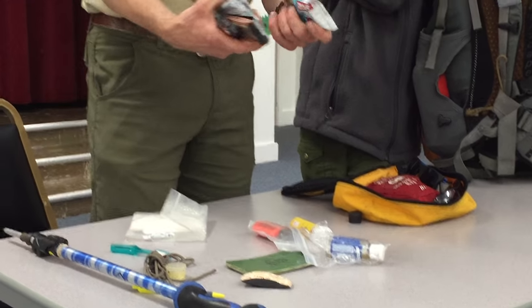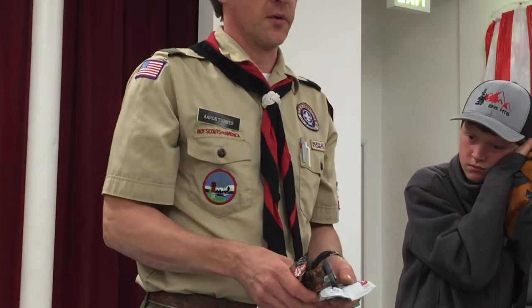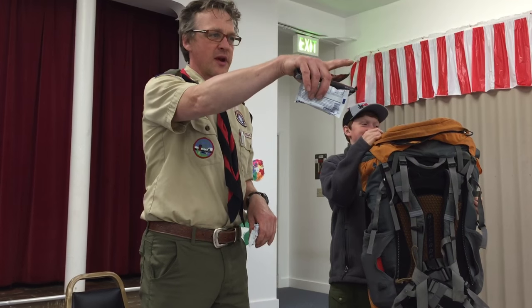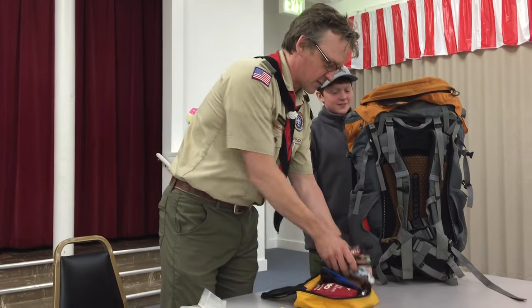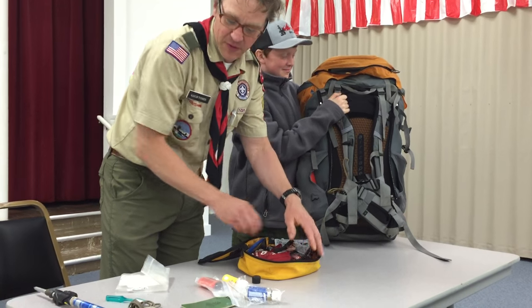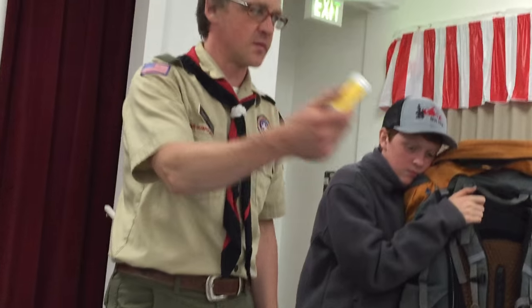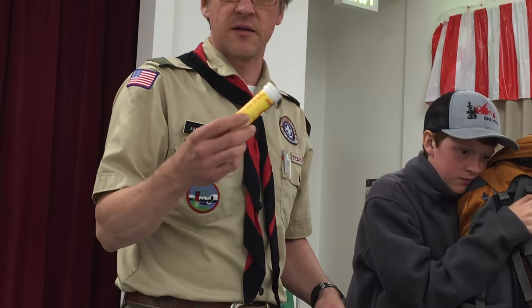Extra food — I recommend bringing no more than two pounds of your own candy and snack food on the trip. Bring two pounds; you're going to want it. On day four in the backcountry I like to open the backcountry trading store and we can all see what we've got. It's Skittles, Swedish Fish, whatever — everybody else's food is always better than yours. I also like to bring hydration mix to put in my own water bottle, though that water bottle is then considered a smellable at the end of the night.